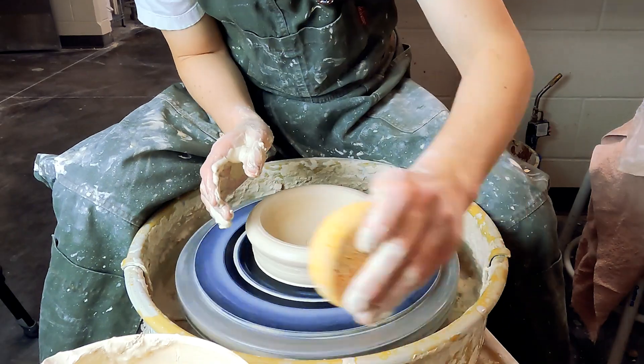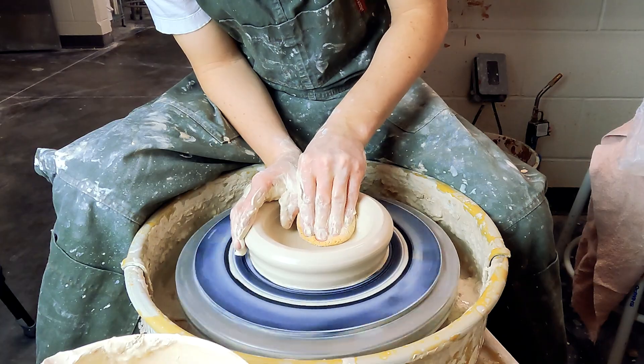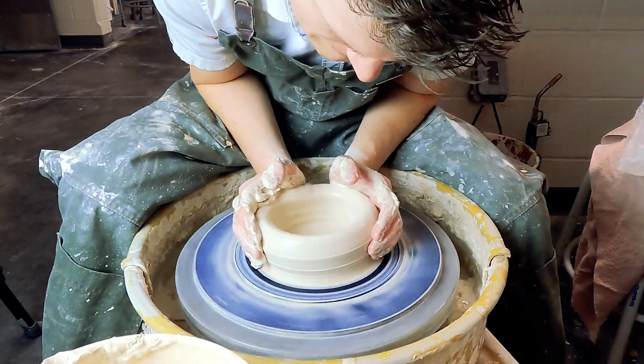When you drop the hole, make sure you compress the base as much as you can. Larger forms are more prone to cracking, so compressing the base really well is important.